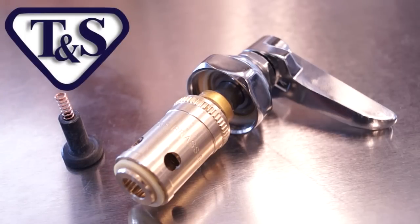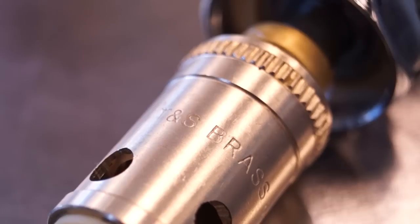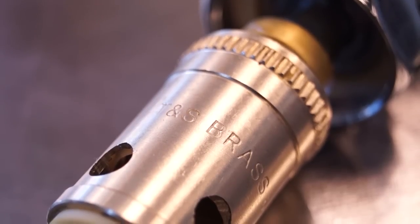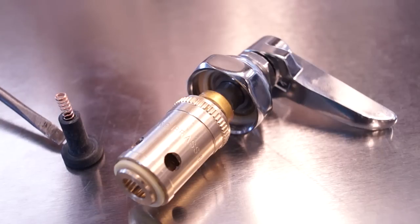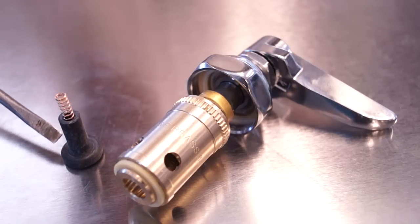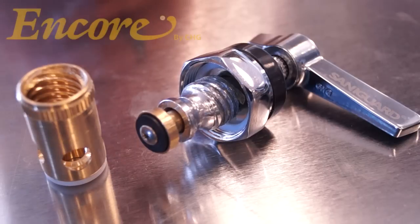The next handle we have here is by TNS Brass and Equipment. The good way to identify TNS handles is specifically by this bulge next to the stem. Also, you can see in the stem assembly that 'TNS Brass' is engraved on the stem canister. This is the seat washer valve that we're speaking of that often contributes to the leak of your spout. Be sure the spring is also intact.